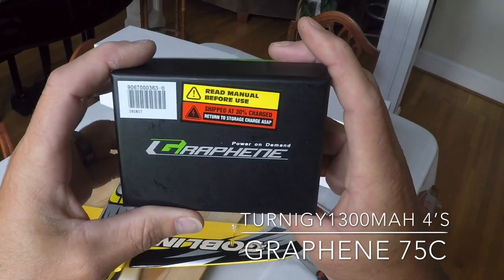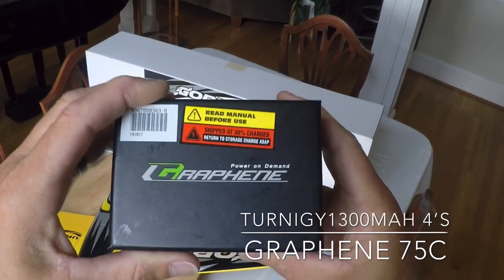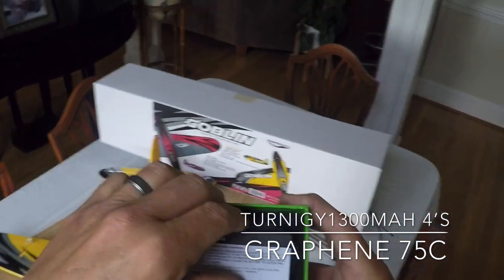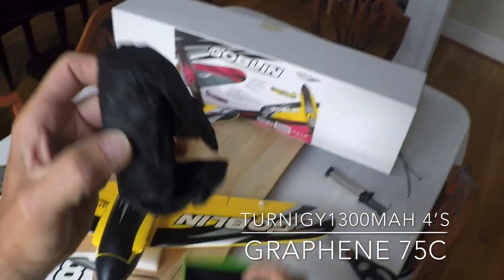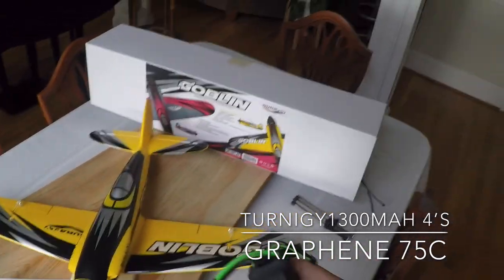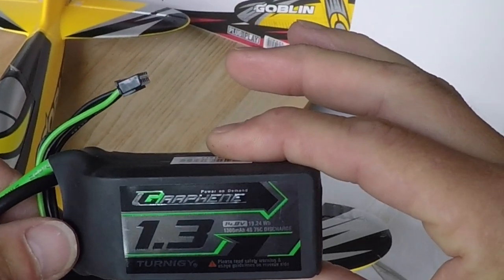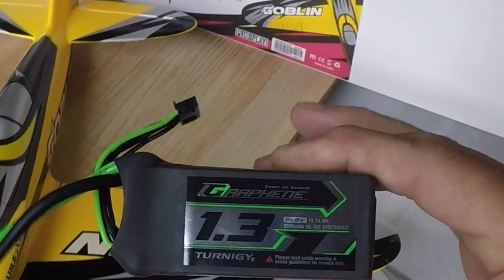Just wanted to show you really quickly here how nicely these Turnigy Graphene batteries are packaged. Opening these up, it's just super nice packaging. Opening up this battery pack — very nice. This is the 1300 milliamp, it's a 4S pack, and it's the graphene.